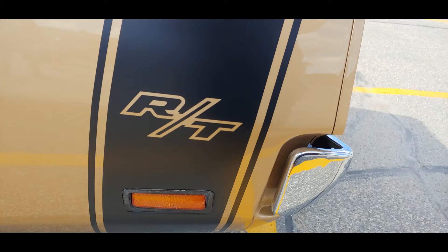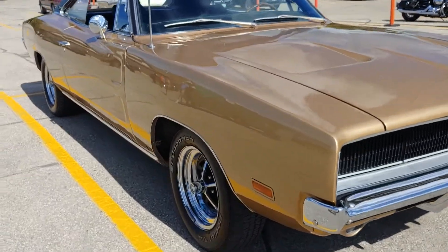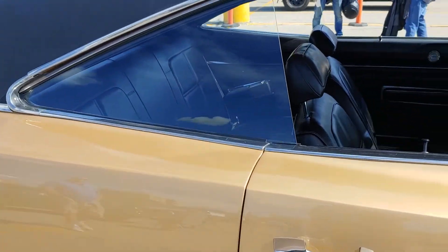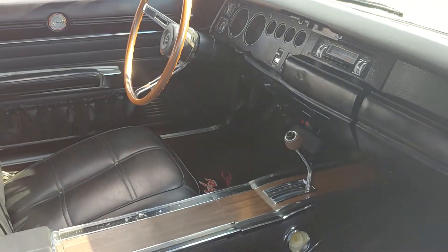The R/T option got you heavy duty suspension and either the 440 or the Hemi. This R/T has the 375 horse 440, and that works in tandem with a 727 TorqueFlight.